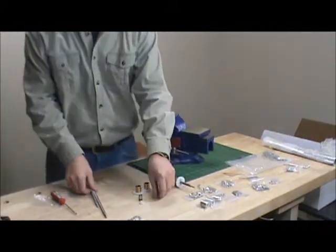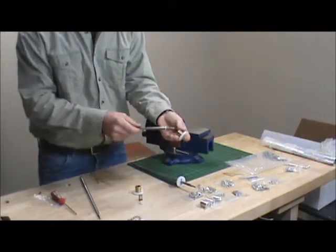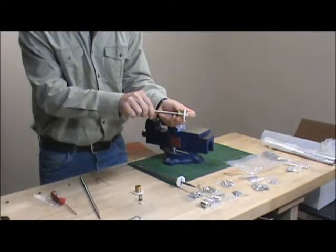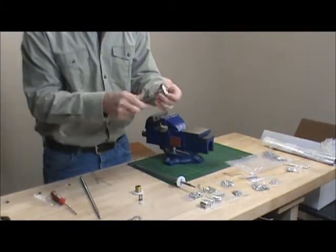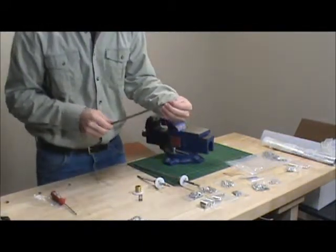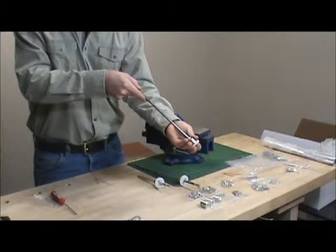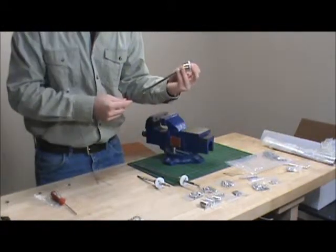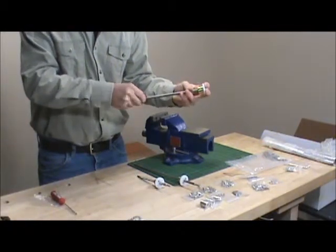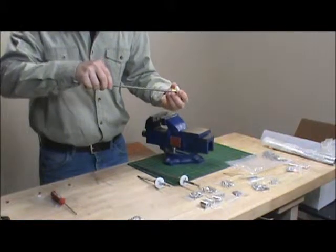We want to do that for all three of them. Small Fallon, spring — line them up, push it in, and get it started just like that. Repeat the same process for each one.